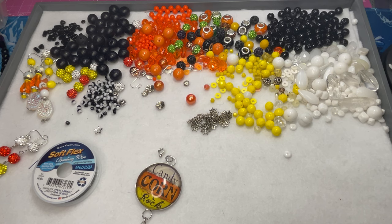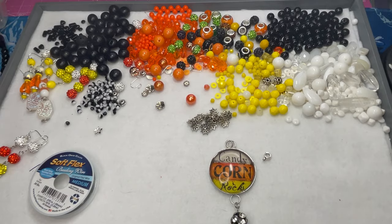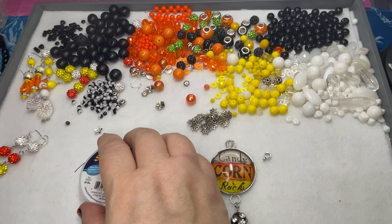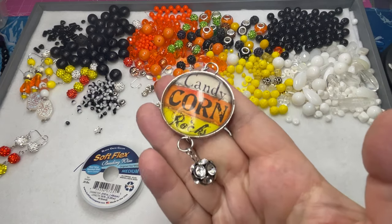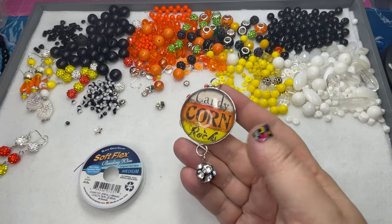Hey friends and family, welcome to Marcy Creates. This is Marcy and this will be day two — or night two — of our Halloween making extravaganza marathon themed week. We're going to be using this candy corn pendant by Amy Lab, last name spelled L-A-B-B-E. She used to sell these pieces at Michael's years ago.